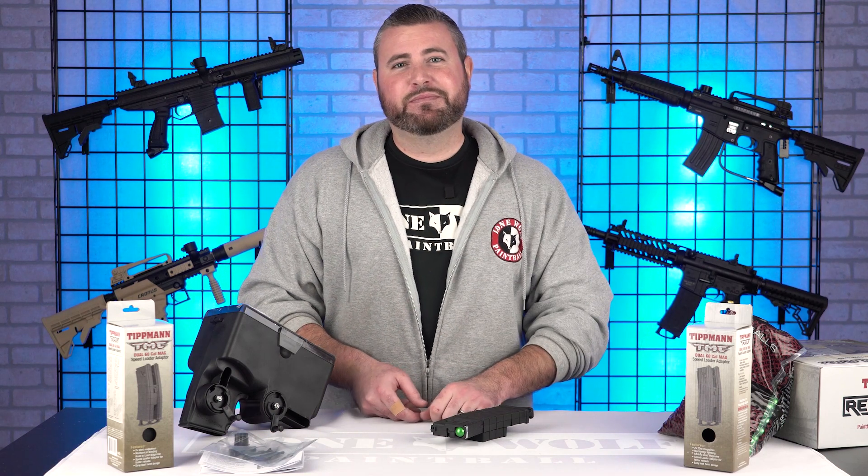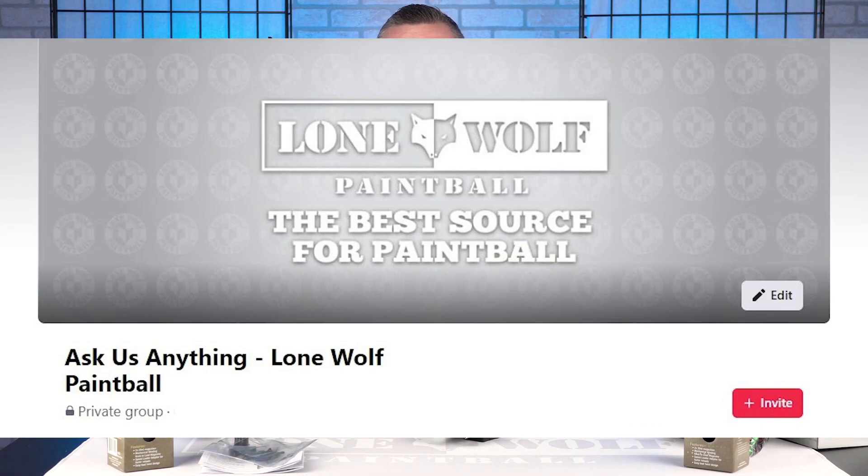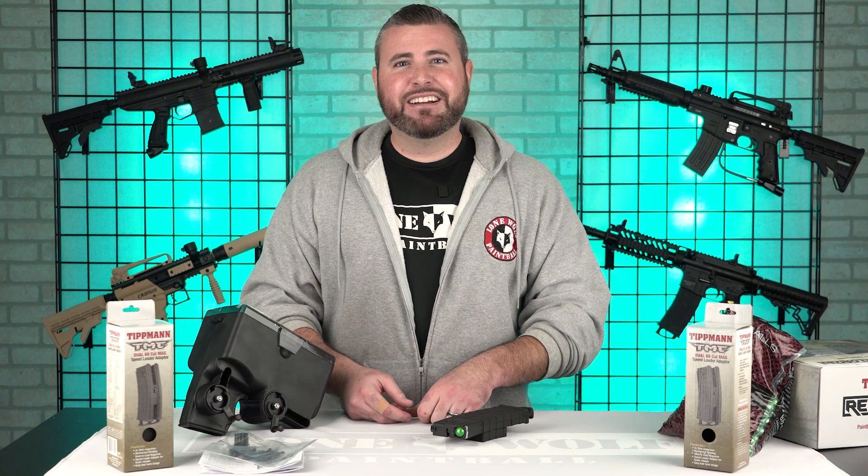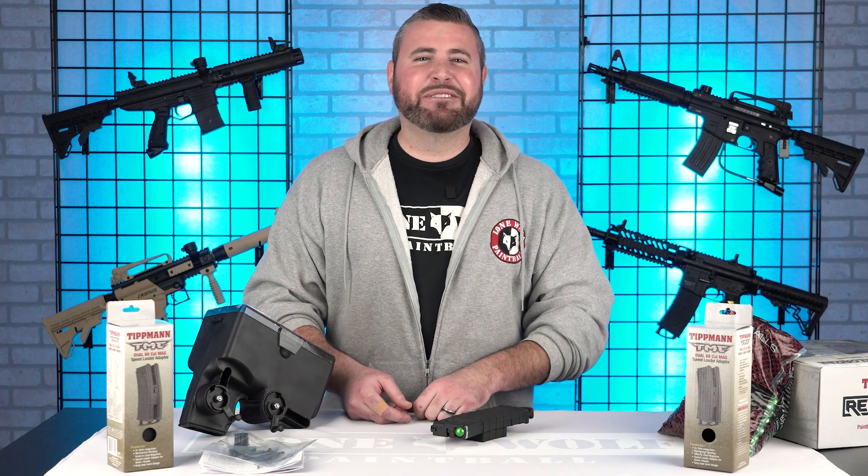If you've got any questions, leave them in the comments, but even better go to our new Facebook group where we're going to be interacting with you guys way more than before — asking you questions, you can ask us questions, maybe we'll make videos out of them. Go to lonewolfpaintball.com and pick one of these up. I'll see you guys there. Take it easy. Thanks for watching.